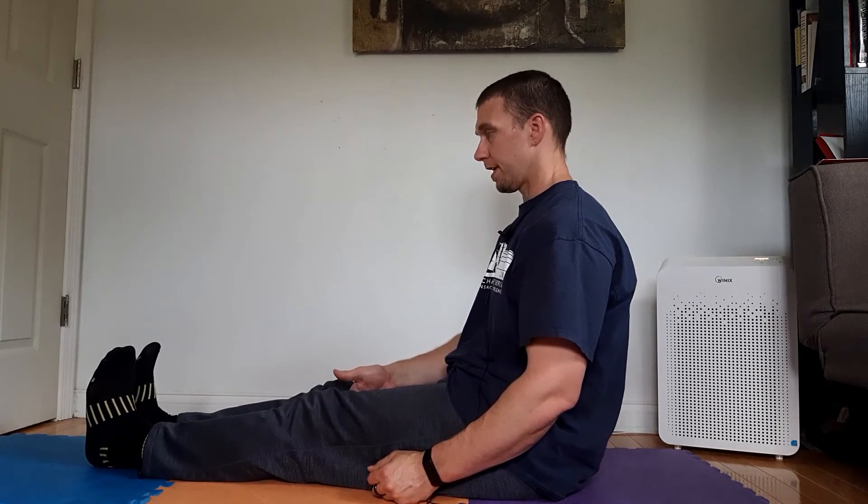Here you're focusing on an isometric hold with your inner thighs, your adductor muscles. You are squeezing your hand for a three to five second hold and then you stop, release the tension, take a breath and then reactivate, squeeze again.